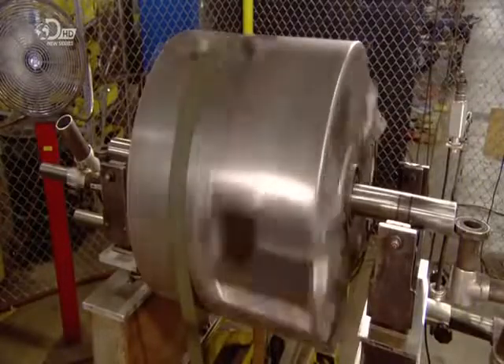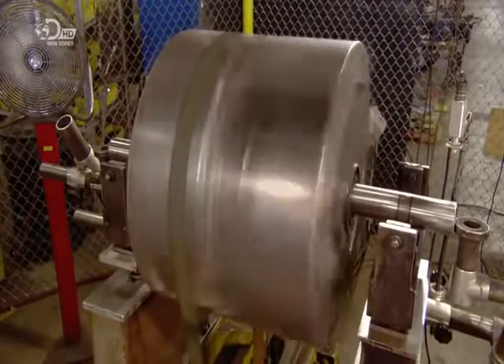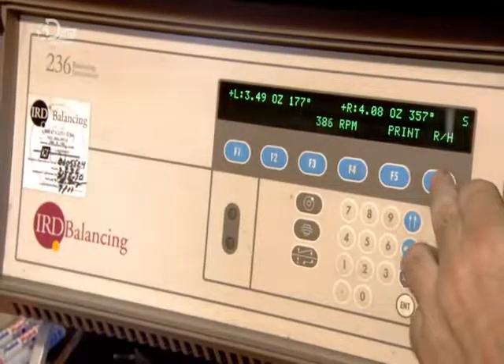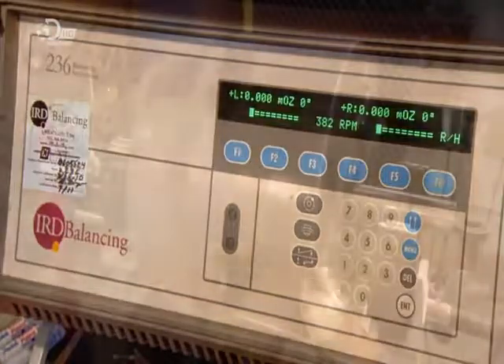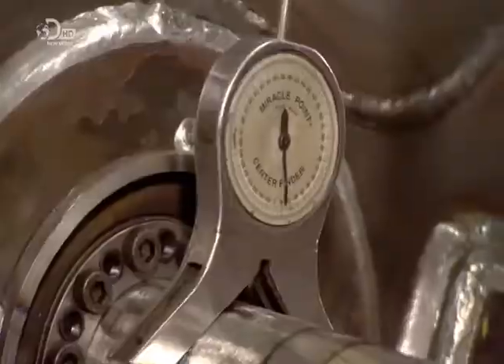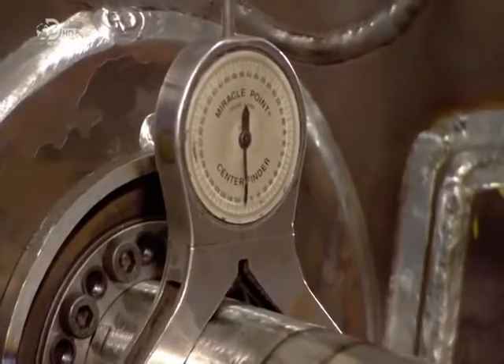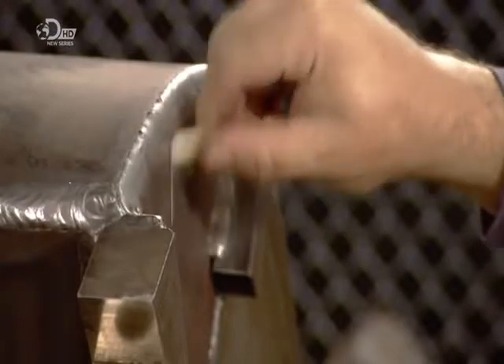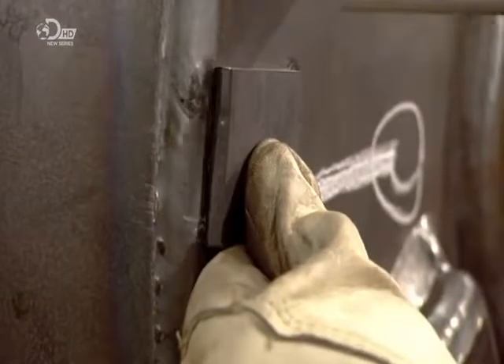Then the drum spins and sensors pick up vibrations which would indicate an imbalance. A computer analyzes the data and decides how much weight needs to be added to the drum and where. A technician locates the spot on the drum using a gauge, marks it, and a metal weight is then welded to the mark. Just like the wheels on your car, a wood chipper drum needs to be balanced in order to run smoothly.